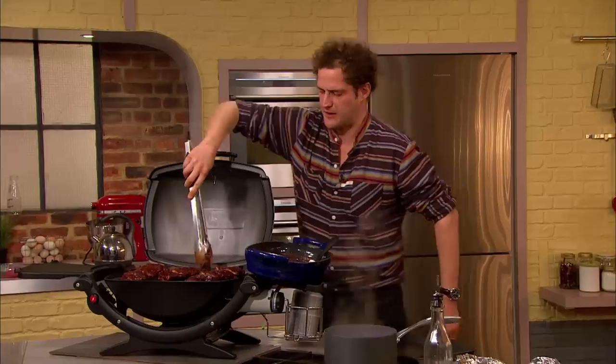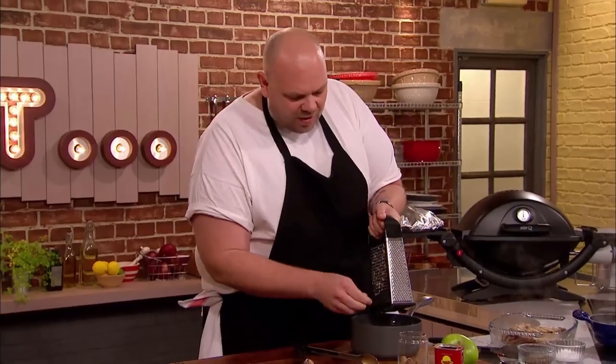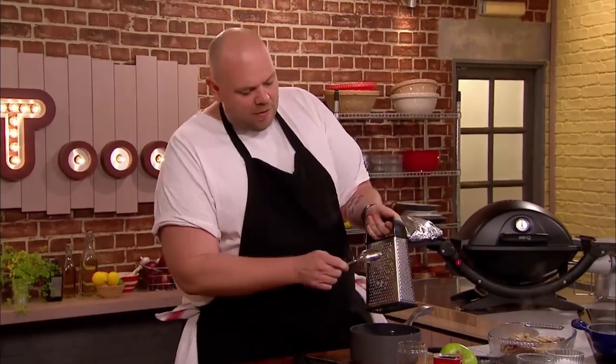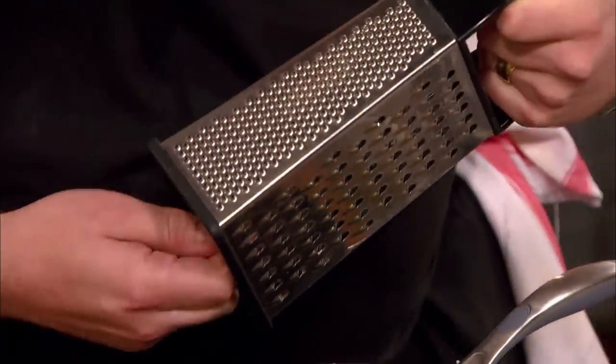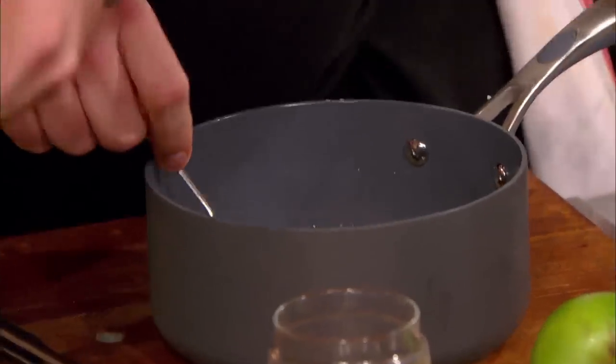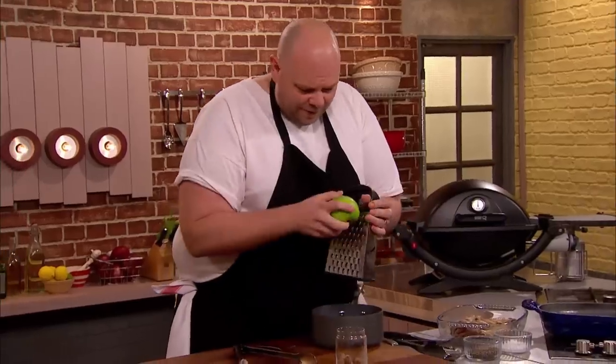Why are you doing that bit now rather than adding it before? Well, with it being a syrup and a maple syrup, you worry about it burning and the flavour becoming too intense and the caramelisation... And the garlic will do strange things. Exactly. So we're going to mix that in. Finally, he adds smoked paprika and grates in a Bramley apple.